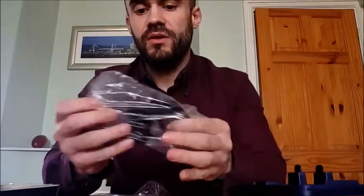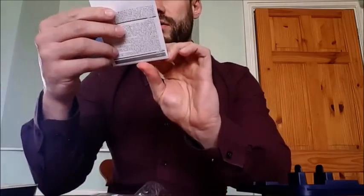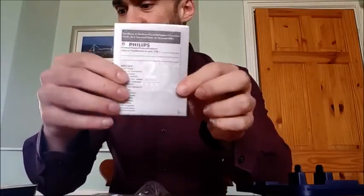There's a US-style charger, but you'll need a shape adapter for the UK anyway. You also get the Philips warranty and guarantee, and what appears to be a little welcome note from Philips.